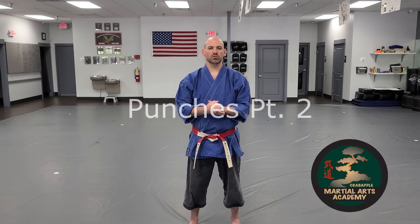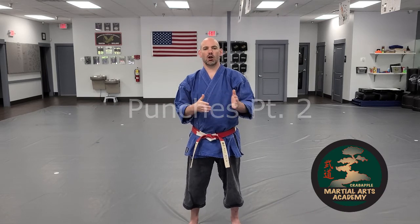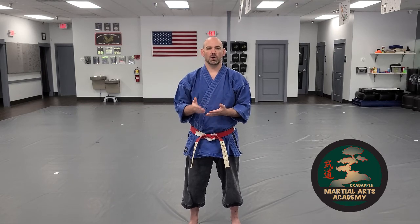Hi there, I'm Richie Matt from Crab Apple Martial Arts Academy, and in this video we are going to go over our intermediate and our advanced punching techniques, or tsukiwaza.